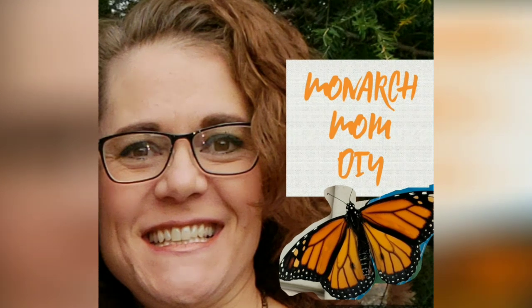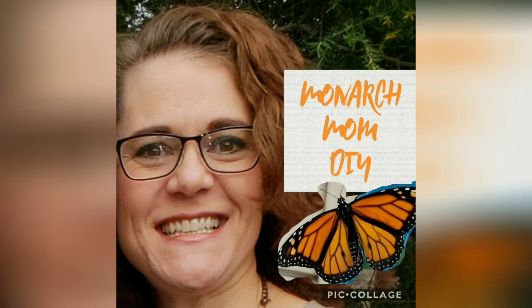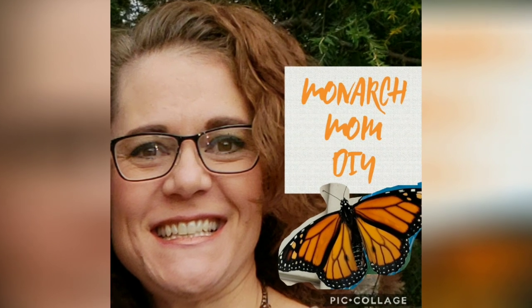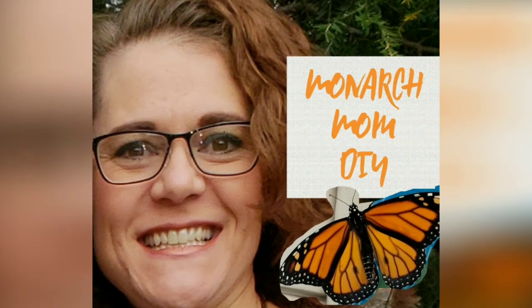Hello everyone, this is Cindy with Monarch Mom DIY. Welcome to Monarch Monday. I think this might be the last one — maybe I'll post one more next week. But I thought what I'd do today is kind of give an overview of the Monarch butterfly life cycle.